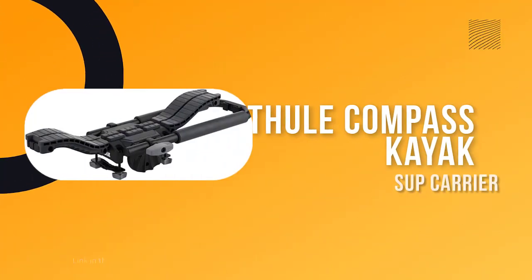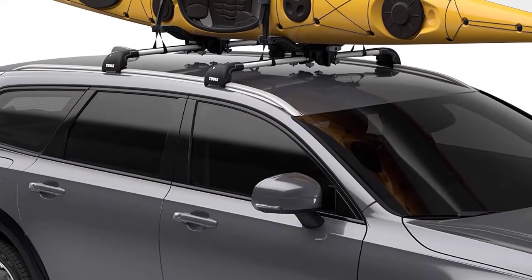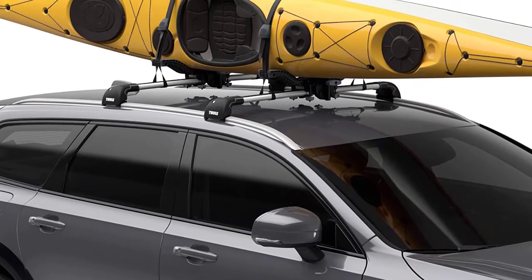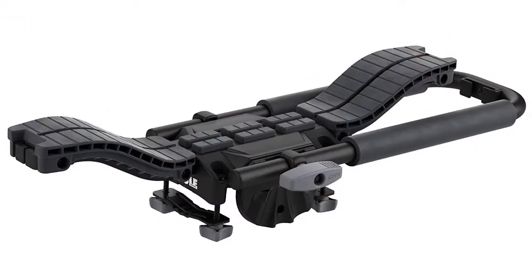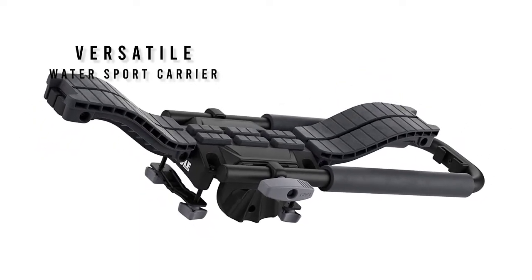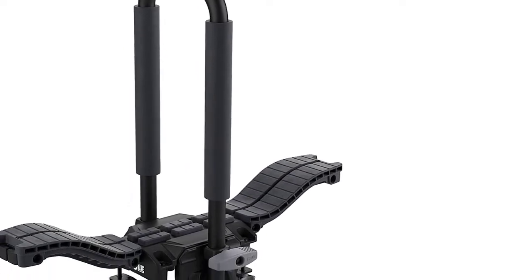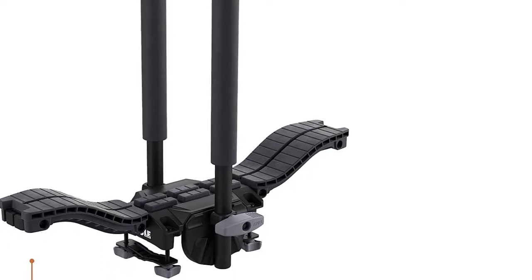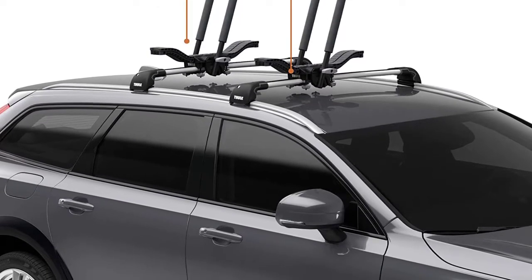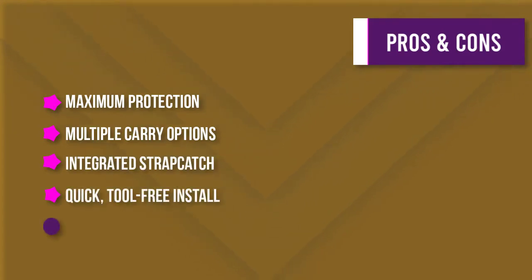Number two: Thule Compass kayak and SUP carrier. The Malone Downloader is a versatile water sport carrier that can transport kayaks or stand up paddle boards. It has multiple carry options: single kayak in J-style or saddle mode, two kayaks in stacker mode, and up to two SUPs in saddle mode. The thick rubber saddles and padded upright provide maximum protection. The integrated strap catch helps manage straps while loading, and the carrier folds down flat when not in use. Universal mounting hardware fits all rack systems and can be installed without tools.